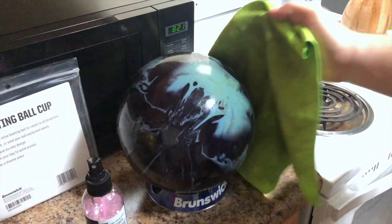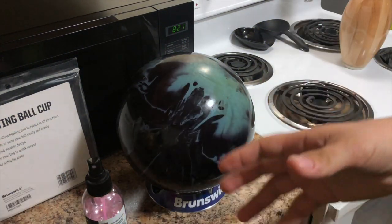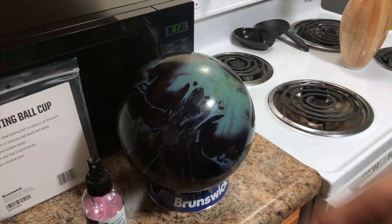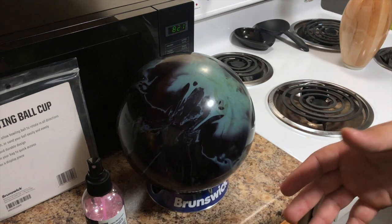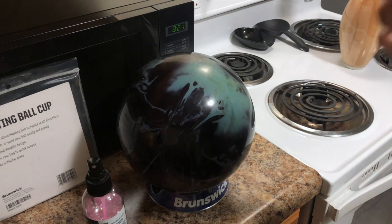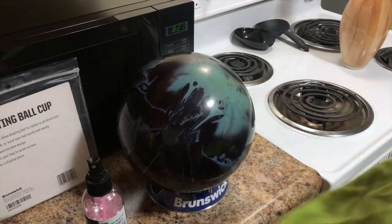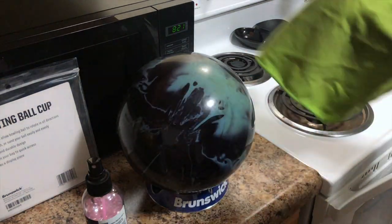Also, if your local pro bowling shop offers ball cleaning services, I highly recommend doing that too — especially if you want to make your bowling balls work like new, or if you want to make them shiny.